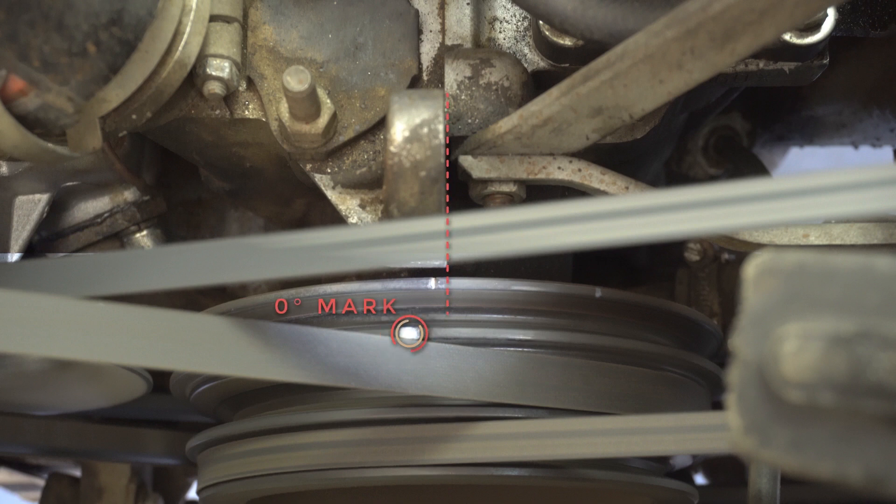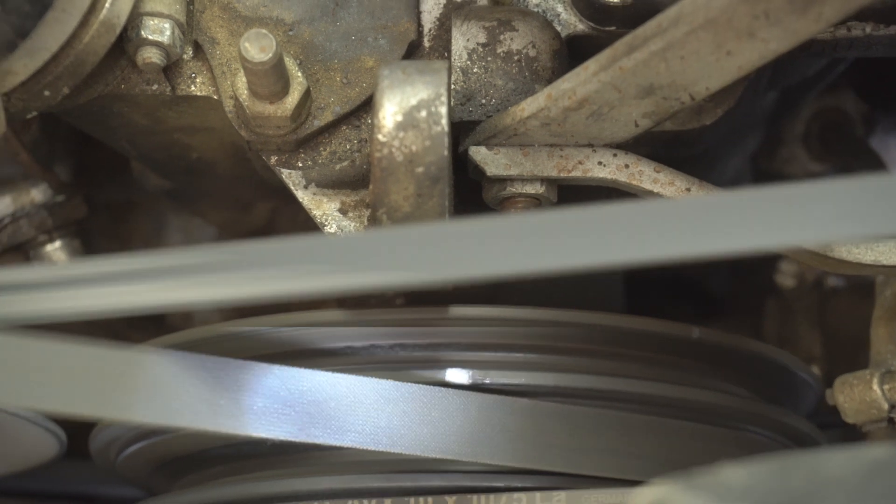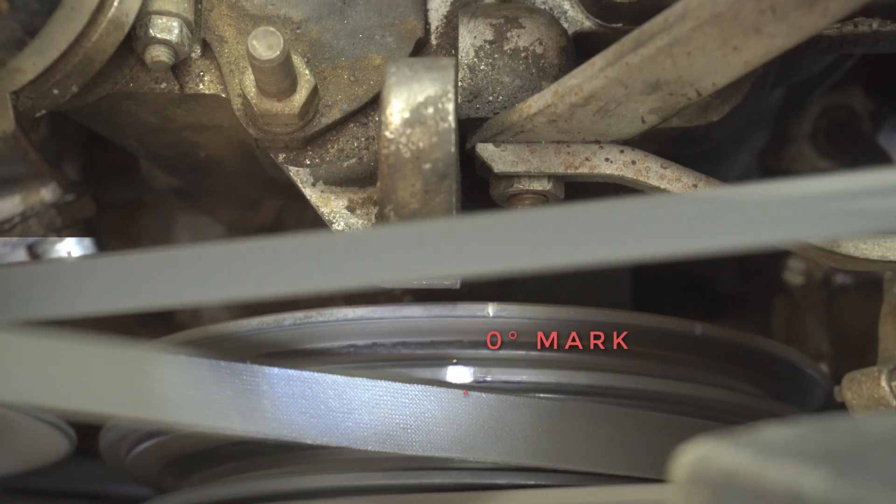Once again we demonstrate the timing is slightly off, this time to the left. Continue adjusting until they are aligned. This looks like the timing is right on.